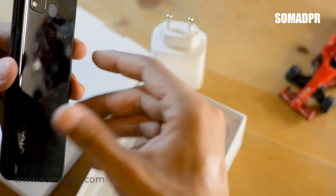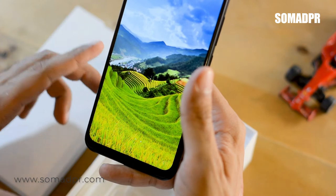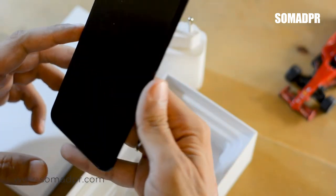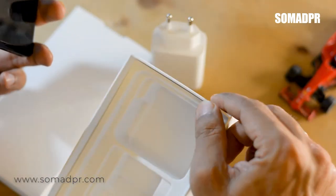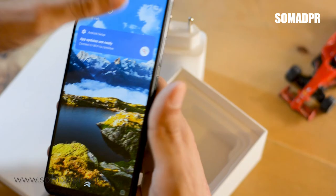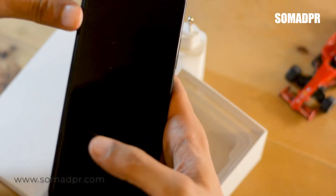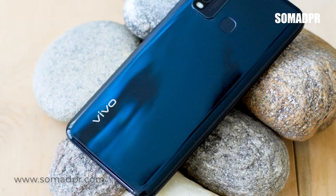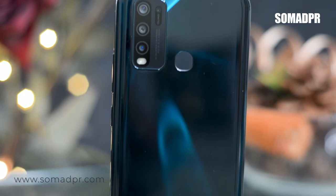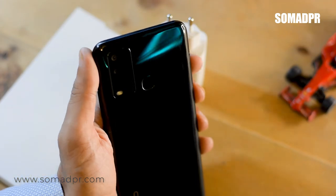Before we go to the review, the phone has a 6.47-inch screen with 720p resolution and 265 PPI. There is no earphones included in the box. The screen already comes with a pre-applied screen protector, so you don't need to buy one separately. The back side has a plastic build in Emerald Black color, which shows a slight green tint in the light and gives a very good look and feel.